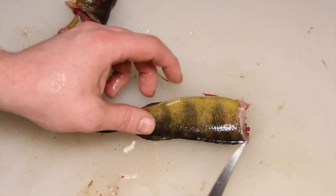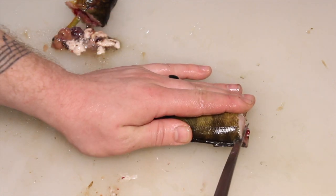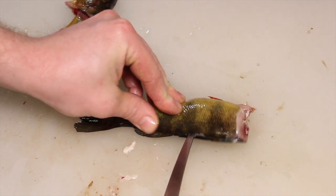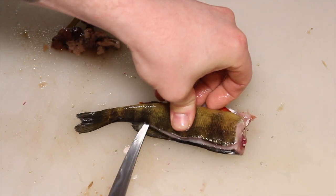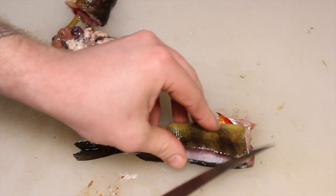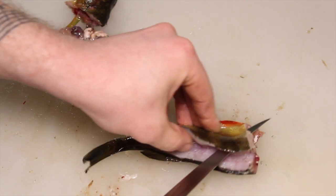Then what you want to do is follow from the backbone down through here. And then you want to make sure you don't go too deep because you'll cut right through the other side of the backbone, which I have done before. Just like that. And if you open up, you can see. And you can actually take it and just fillet right down through like that.